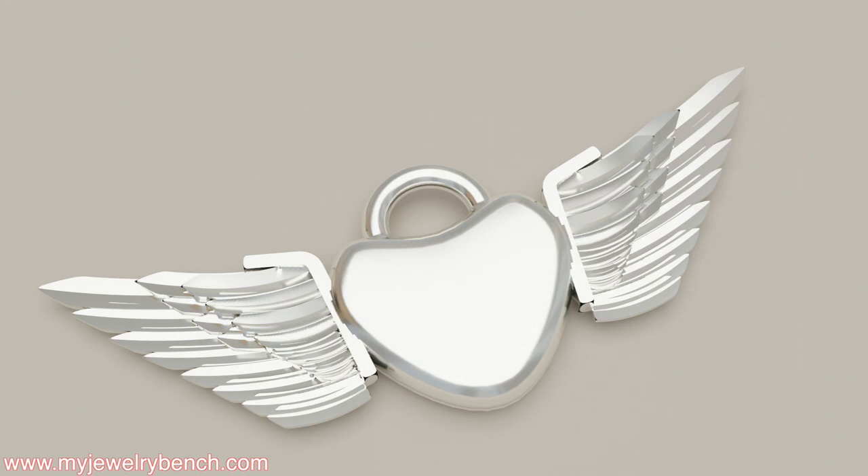Today I'm going to work on a request from a subscriber. She asked if I could show her how I would model wings on a heart-shaped pendant, and I thought I would take the time to do that today.